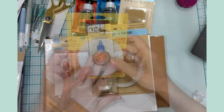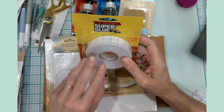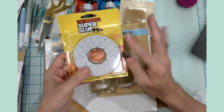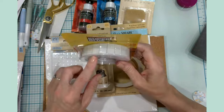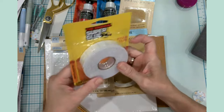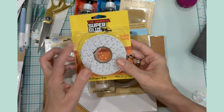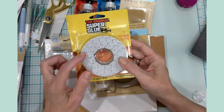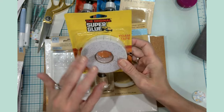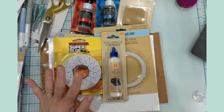Over by the tool section — I'd call it tools and garagey kind of stuff — these are foam tape, but it's already sectioned for you. I've used this quite a bit with paper crafts. I like it because it's already sectioned off — I don't have to cut it — and it adds the dimension that I need.